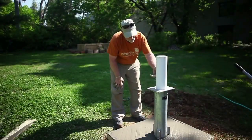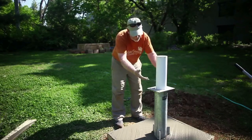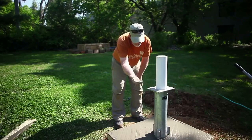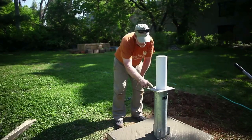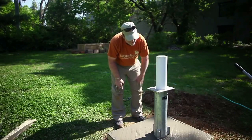Our well casing is higher than our pedestal, which will be in the way when we set the pedestal head, tank, and pump. What we'll do is simply take a saw or hacksaw blade and run it right across flush with the top of the pedestal head, cut it off flush, and then we'll be able to bolt everything right back in place.